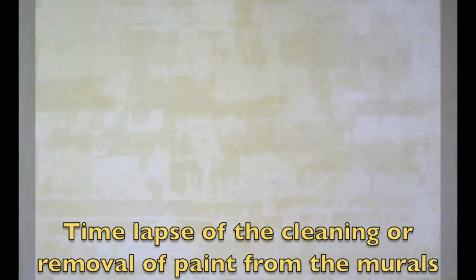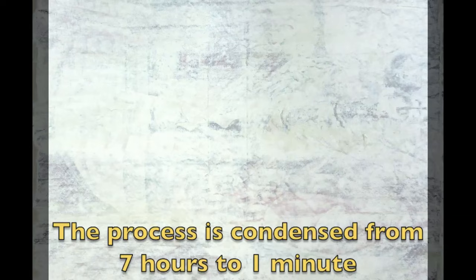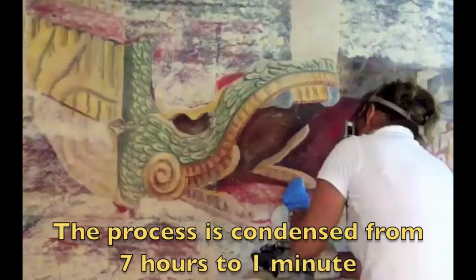The cleaning process involves swelling the top layers of paint and then lifting them off. We go down layer by layer — you can see them coming off — until we get to the last layer on the wall. This last layer of paint is then dissolved with solvents that don't hurt or damage the original paint at all.